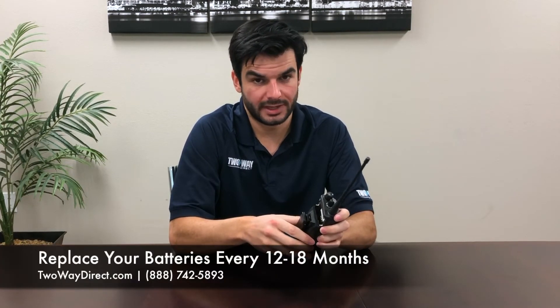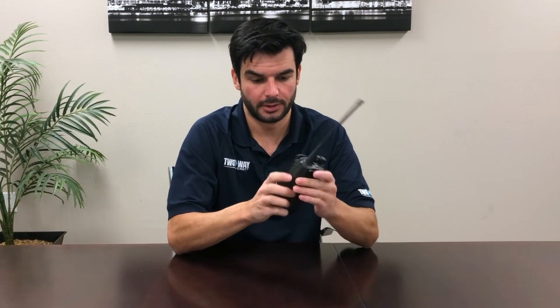You probably want to be switching out your batteries, depending on the usage, between 12 to 18 months. At a certain point, you might notice that your battery life has gotten a lot shorter, and that might mean it's time to replace them.